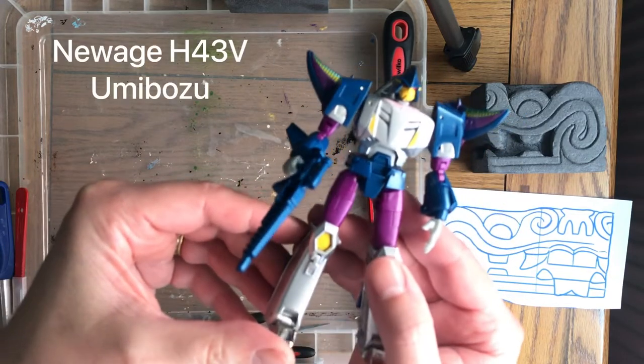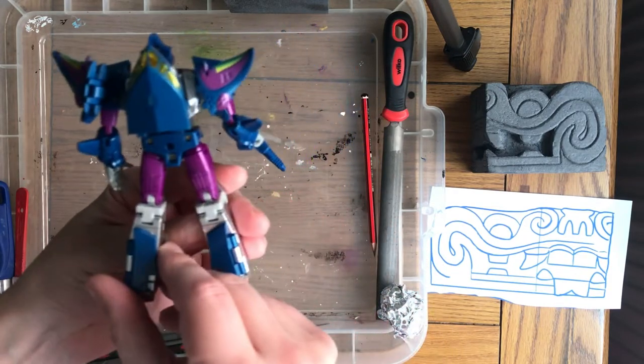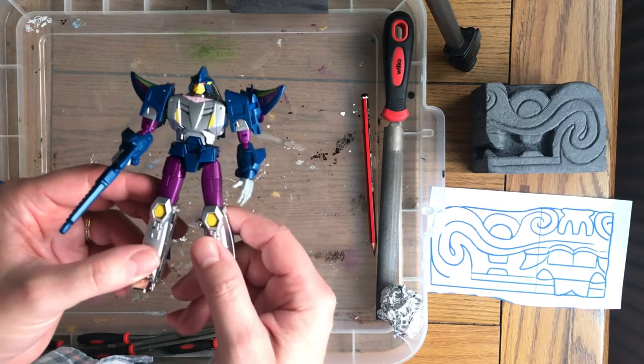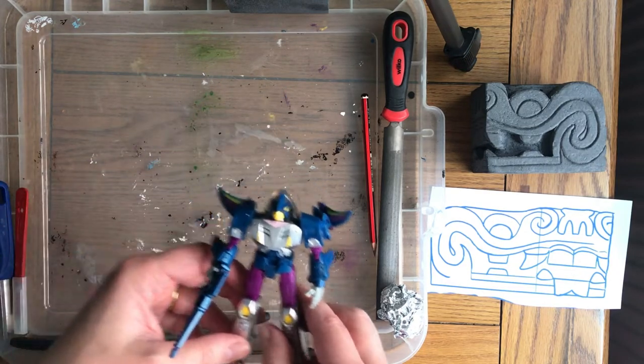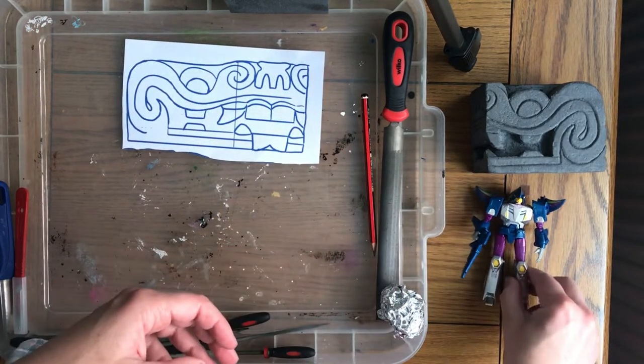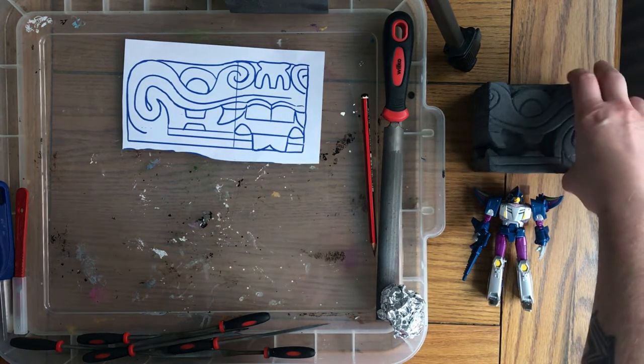This is a third party transformer. It's at legend scale and it's actually a retool of their previous Cyclonus mold. But this is a really really good version — it's almost a triple changer. Not quite, but you'll see what I mean if you pick this toy up. A really good bot that I would highly recommend.